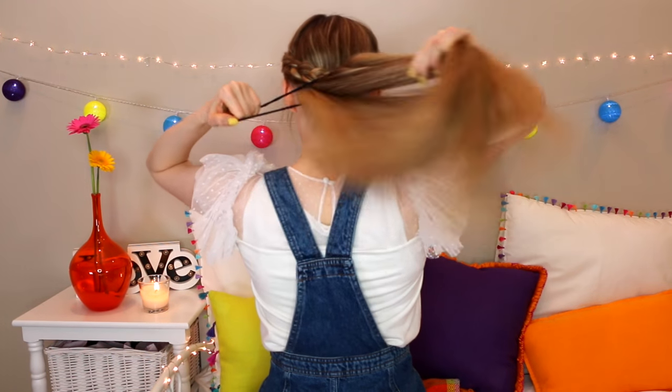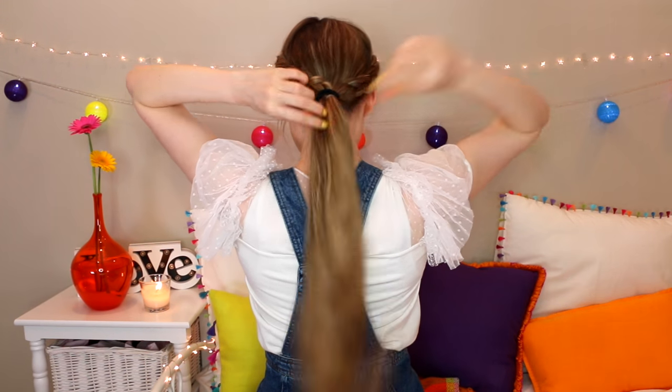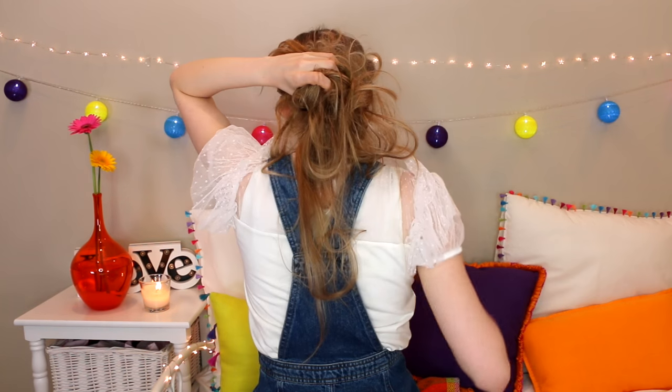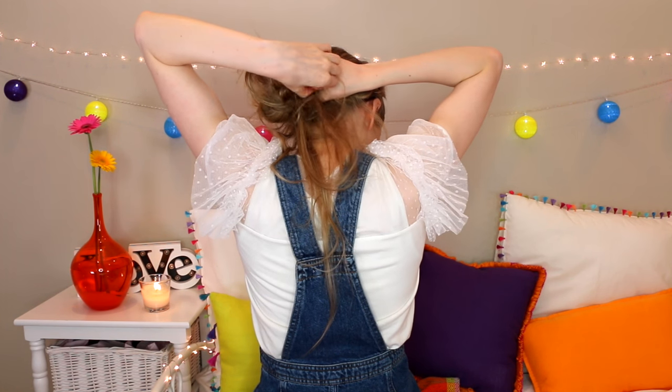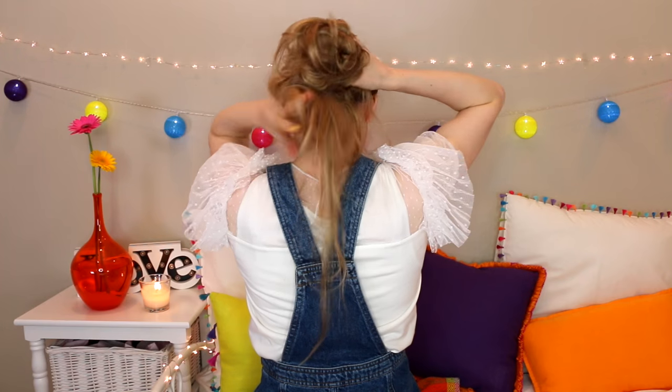Tie all of your hair into a ponytail — you can leave it like this, or you can continue and do a sort of messy bun look. I just grabbed my hair and randomly pushed it around until it looked okay, then tied an elastic around it. And that's it! I just think Dutch braids make everything look gorgeous.